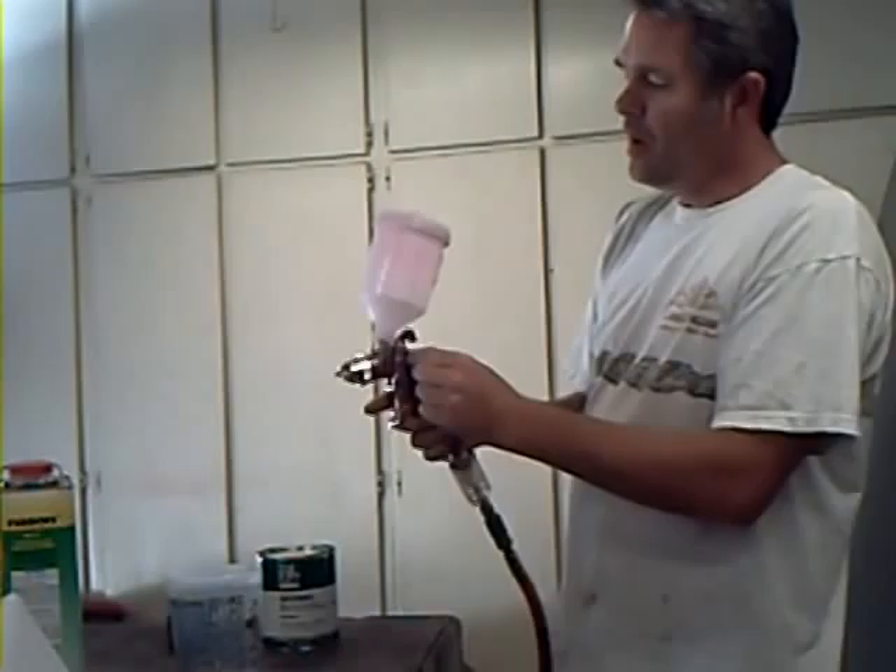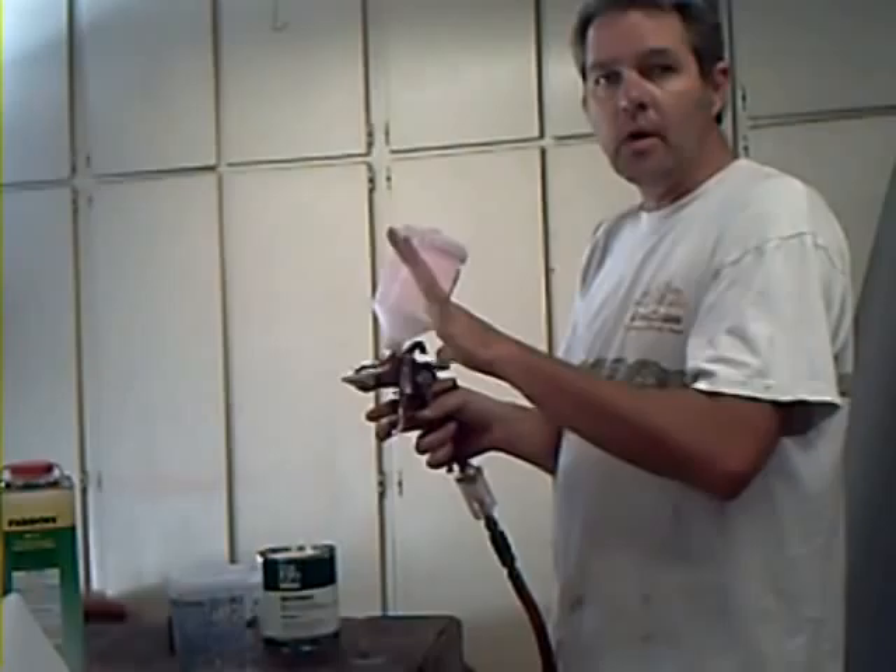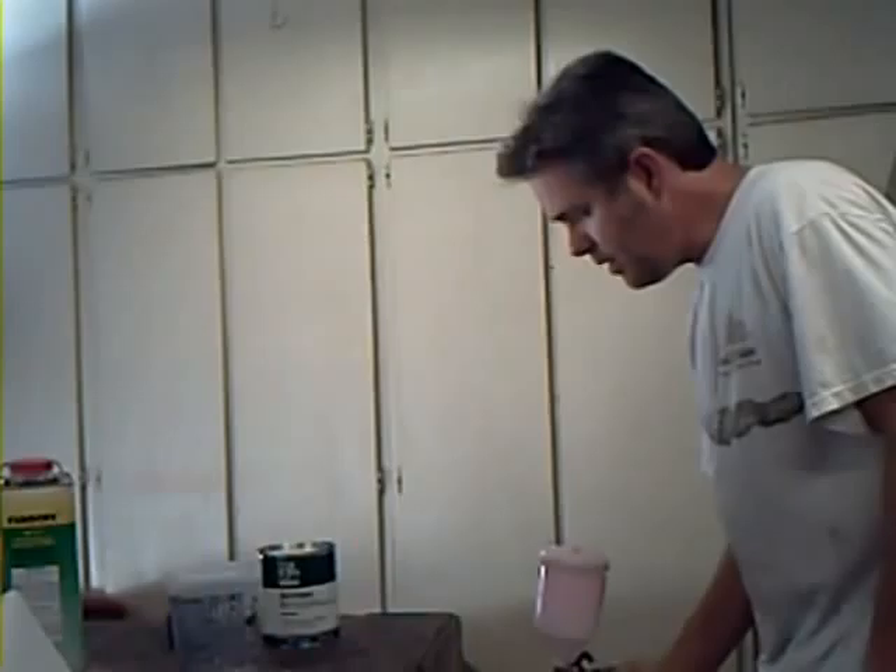This right here is how wide of a pattern. If you bring it all the way back, it'll shoot a narrow string. When you put it forward, it'll shoot a wide fan. Normally, the wider the better.